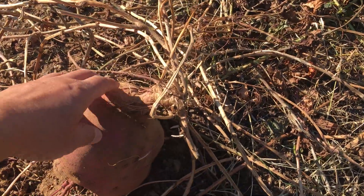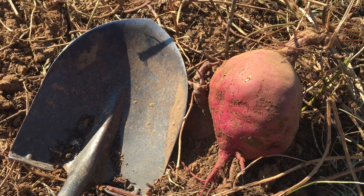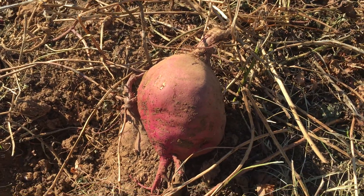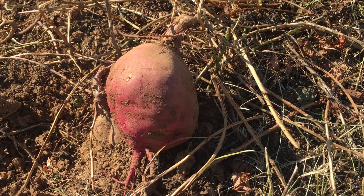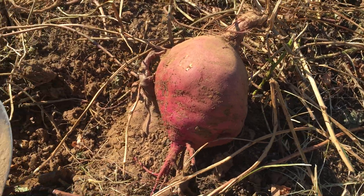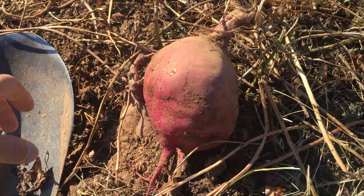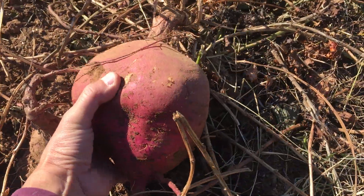Harvesting some of these sweet potatoes can be quite challenging. Look at this thing compared to the size of my hand — I actually had to take a shovel to this one. Most of the time when the dirt isn't this hard you can just use a pitchfork or a hoe or something like that to take it out, but when these guys become this giant, you use the right tool. Sometimes you have to use a shovel.